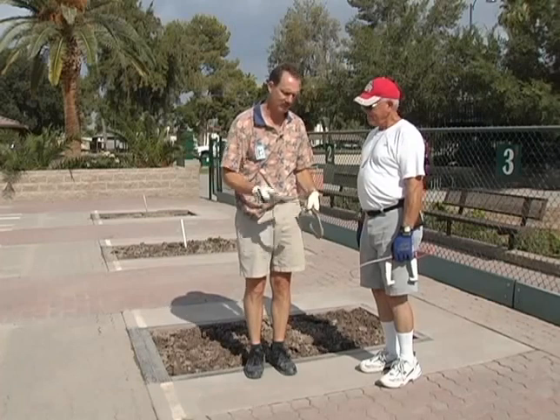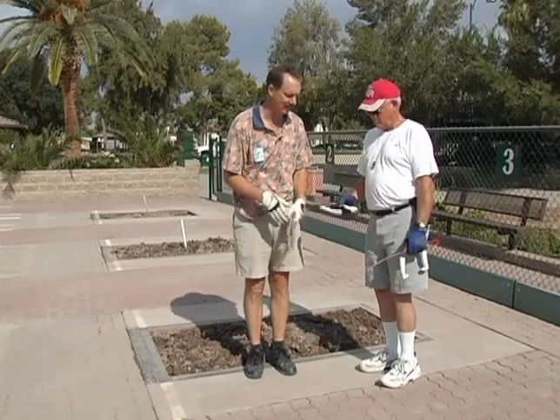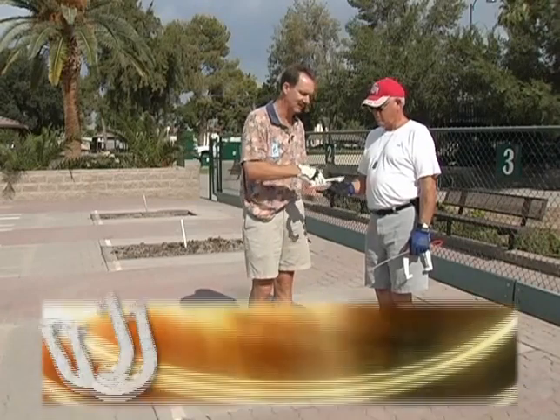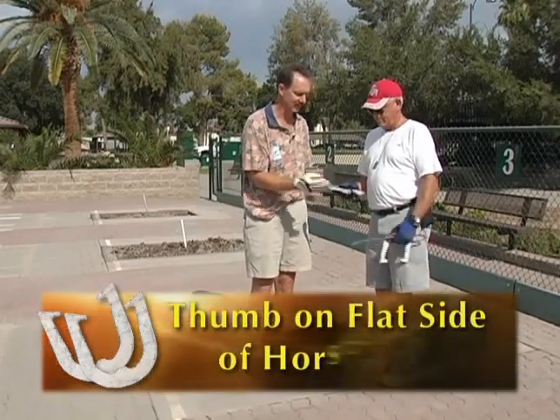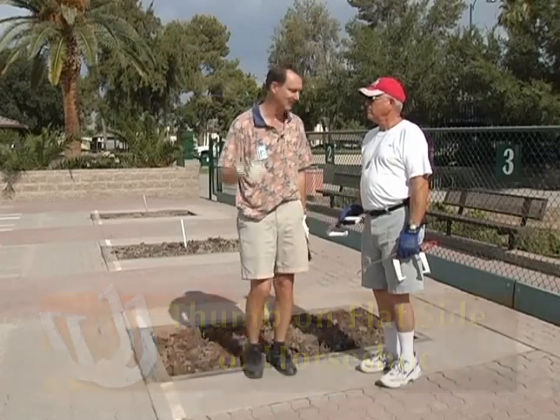Let's try flipping the shoe over and throw one and a quarter — see how that works. I think you might find that might be a little better. Put your thumb on the flat side, put your fingers on the other side. Let's try the same thing — just throw the shoe exactly the same and see what happens.